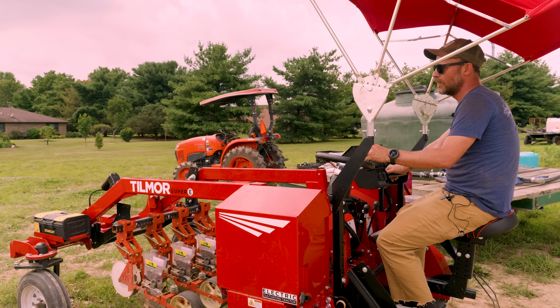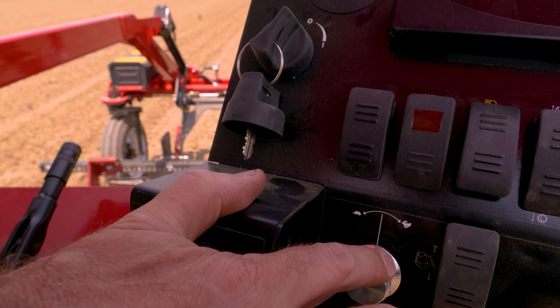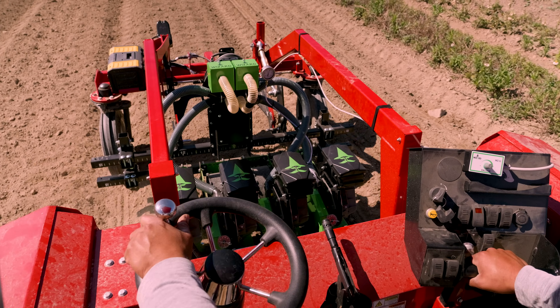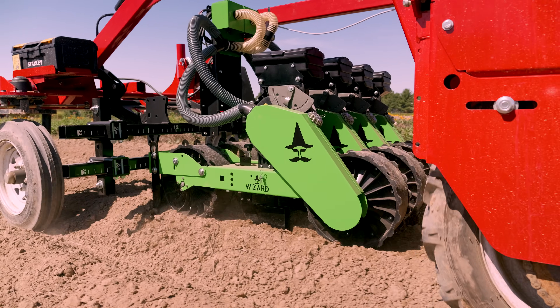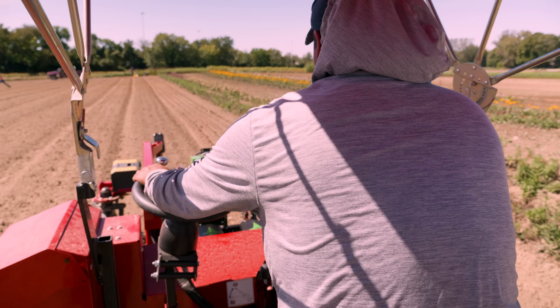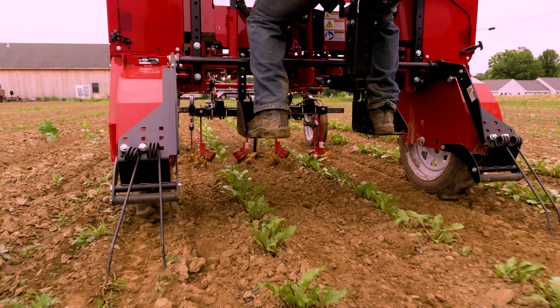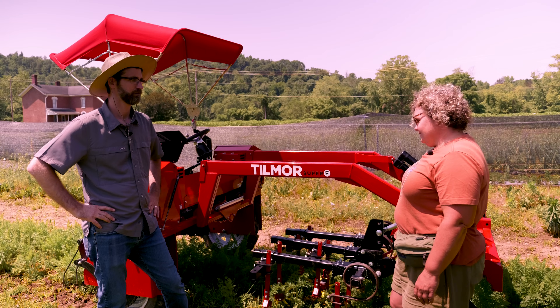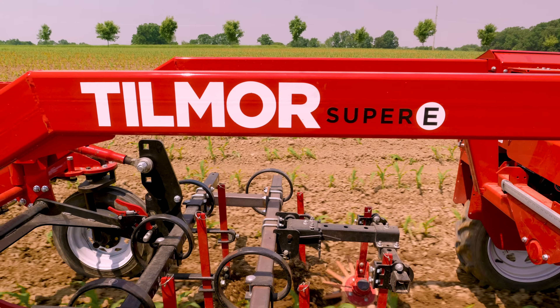The controls are just user friendly. It's very easy to get on and off, especially for cultivating. It's pretty impressive — it's an A plus for me.